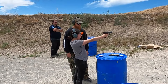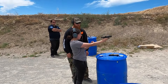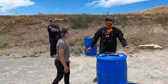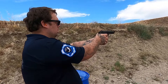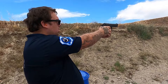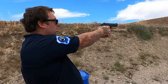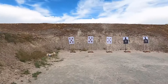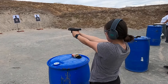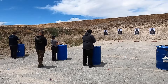Fire. Fire. 25 seconds left. 20 seconds left. 15 seconds left.